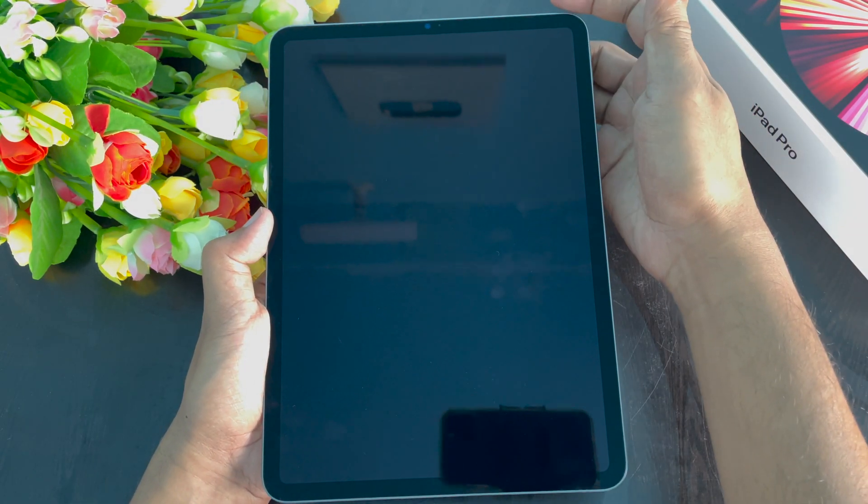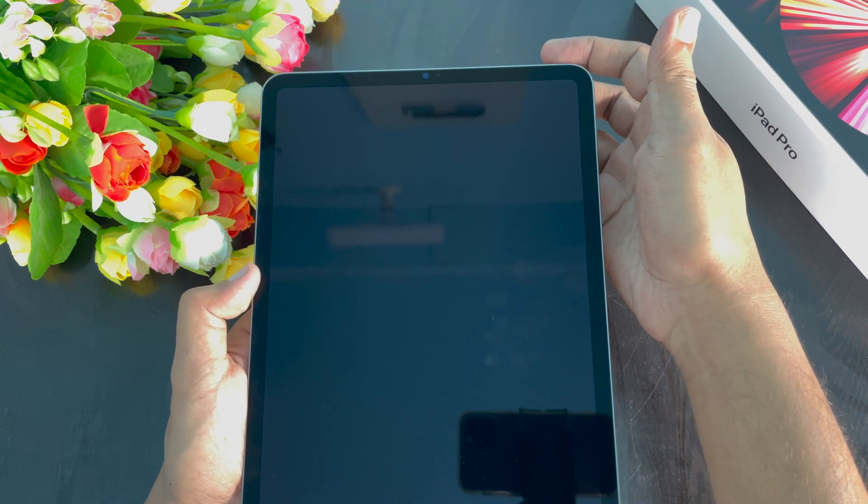If you would like to turn on the iPad Pro, just press and hold the power button.